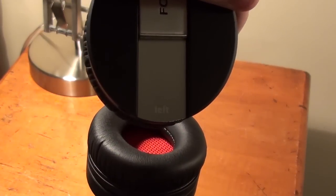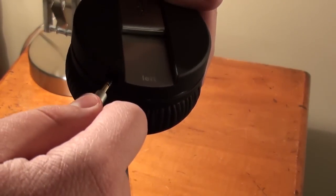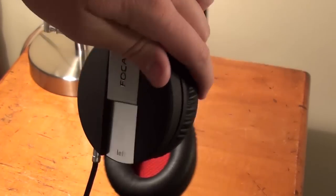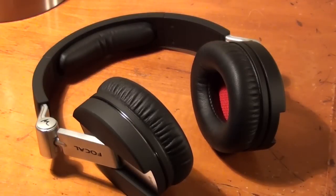The jack port on the headphone is located on the left earpiece. As you can see it is very easy and very accessible and also looks good. Here are the tech specs of the headphones listed above.